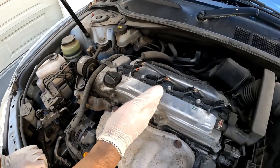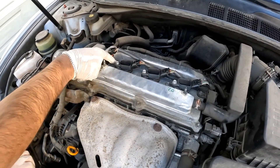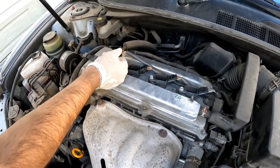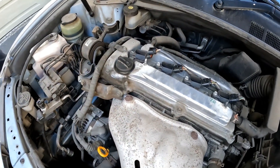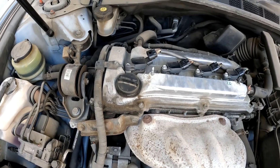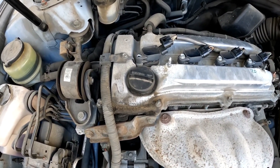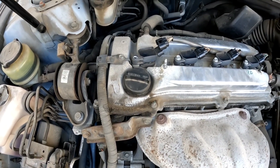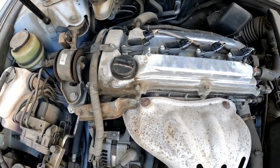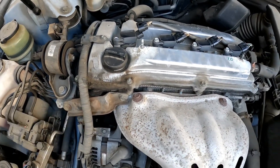This engine is going to have a misfire — I've purposely done this to show you what a misfire looks like and how you can actually diagnose it yourself. As you can see, the engine is vibrating; it's actually running on only three cylinders right now.